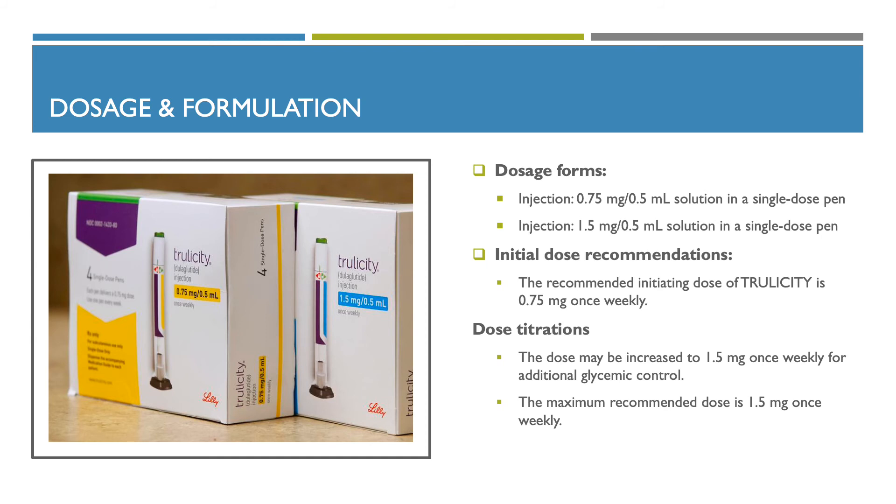Dosage and formulations: the dosage form that Trulicity comes in is an injectable. It comes in a 0.75 mg in 0.5 mL solution in a single-dose pen, and also in a 1.5 mg in 0.5 mL solution in a single-dose pen. The initial dose recommendation is 0.75 mg once weekly. The dose may be increased to 1.5 mg once weekly for additional glycemic control, and the maximum recommended dose is 1.5 mg once weekly.